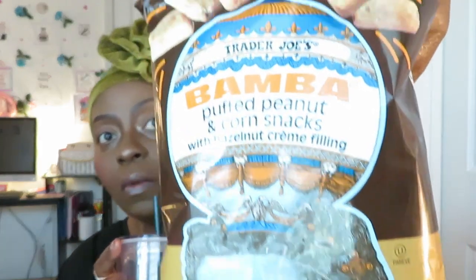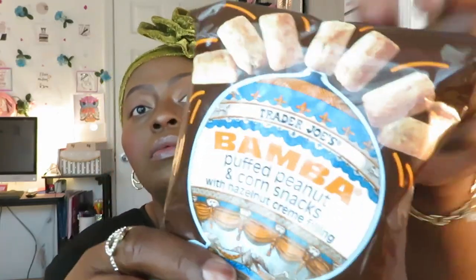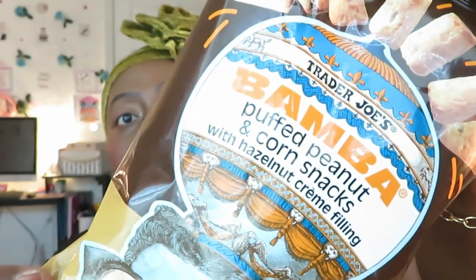Let me set these aside — I got so much stuff. Those jelly beans are so good, I'm going to keep eating those. Next up is the Trader Joe's Bomba Puff — peanut corn snacks with hazelnut cream filling. Let me try to put these jelly beans down. I'm trying so hard not to make this a long video but I'm already at 10 minutes and haven't gotten through half the snacks.